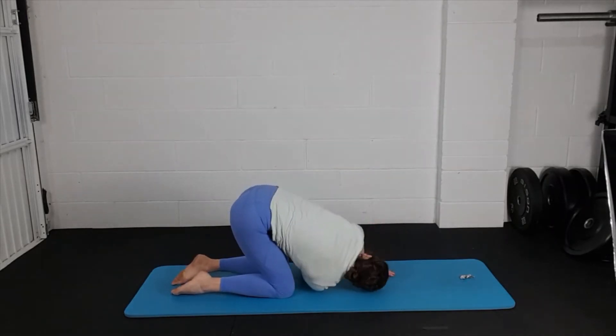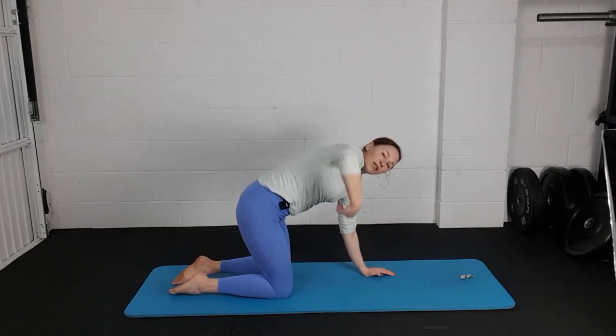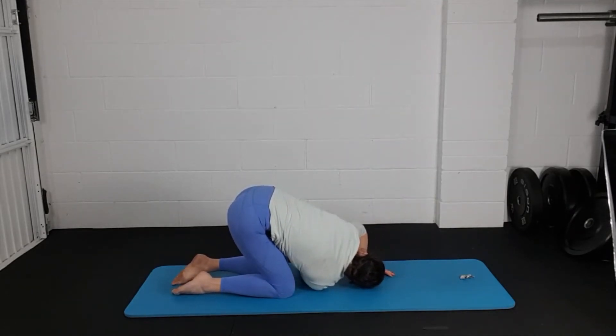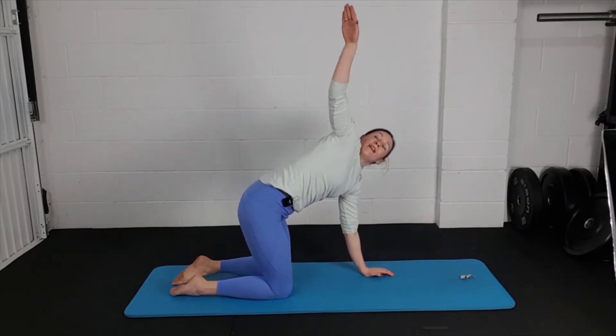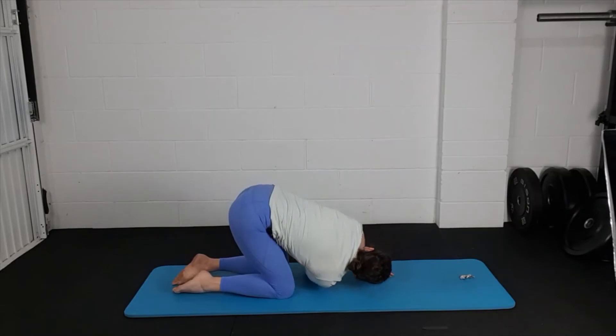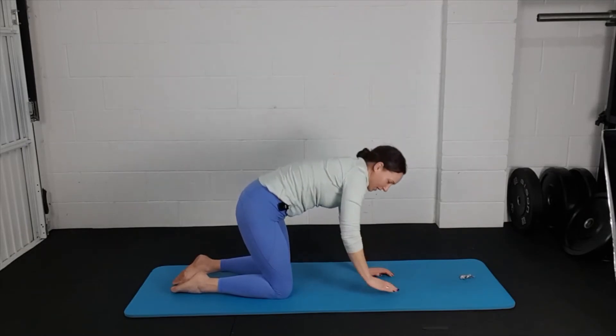Swap to the other side — drop your shoulder down, thread that needle, unthread, reach up to the ceiling. This is the routine I used to do when my back got really bad. It's no longer a bad back — I think it's going to do a lot of Pilates. I spent years with a really stuck back, and this is what I came to. Reaching all the way up, then rest your hand down.